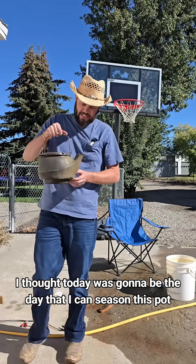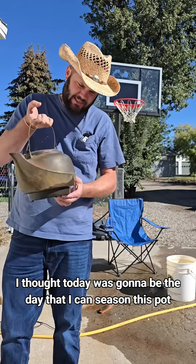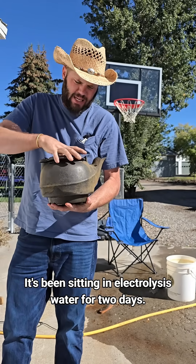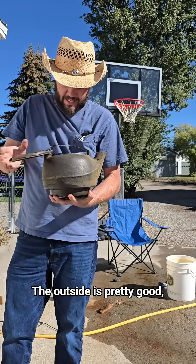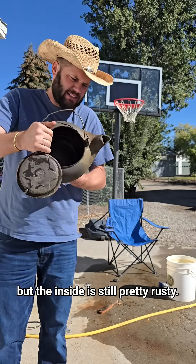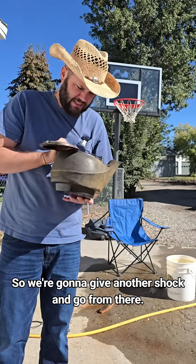I thought today was gonna be the day that I can season this pot and make it all nice and pretty. It's been sitting in the electrolysis water for two days. The outside is pretty good, but the inside is still pretty rusty. So we're gonna give it another shock and go from there.